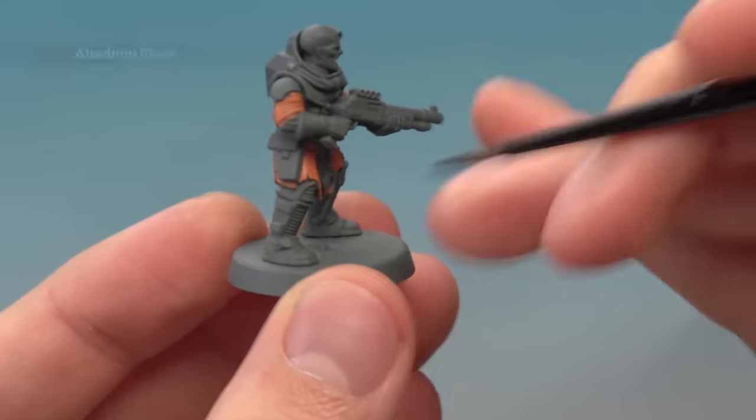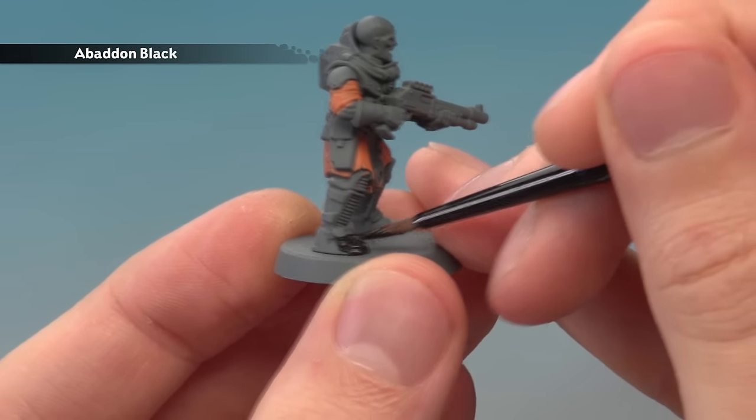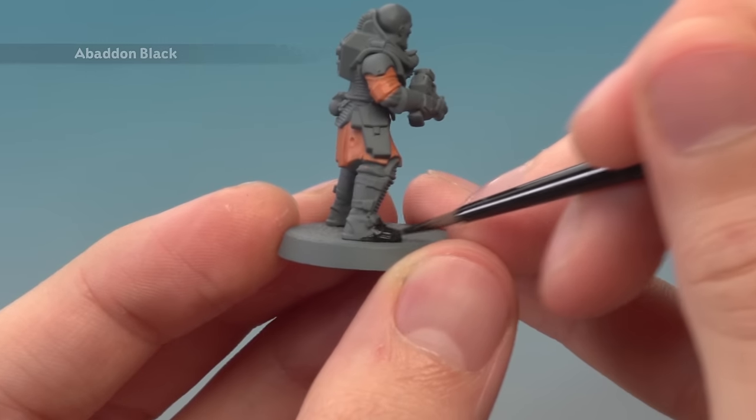I'm going to start on the boots, and these details will vary slightly from miniature to miniature depending on how you build your hybrids. In all cases you want a good solid coat, so I do recommend applying two thin coats before you move on.